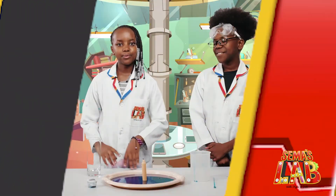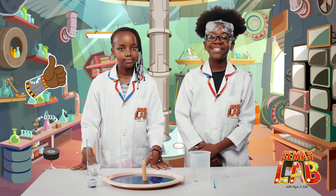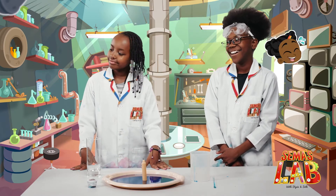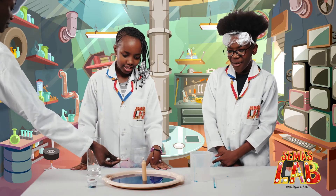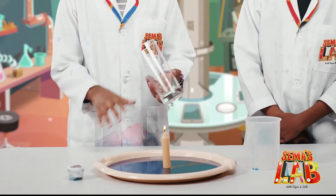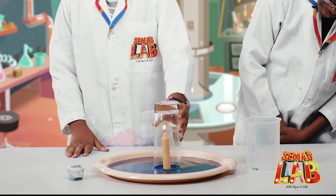Let's get started. So we're going to light this, but for this part we need adult assistance. Magda! And then we're going to put the glass on top. Be careful because this is fire.